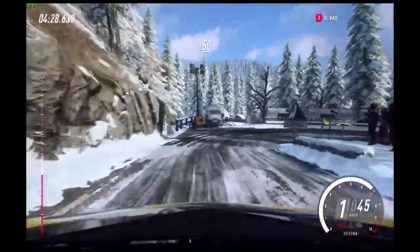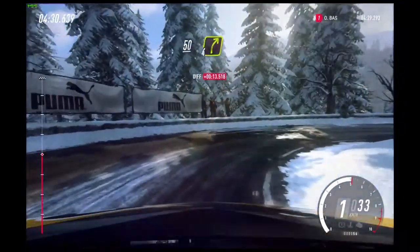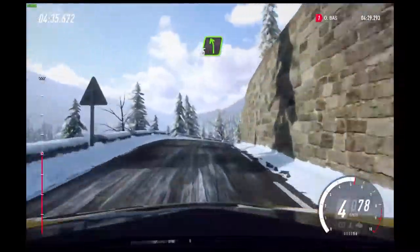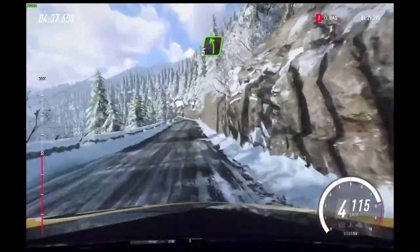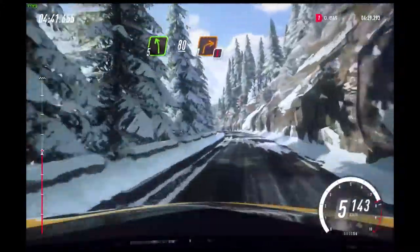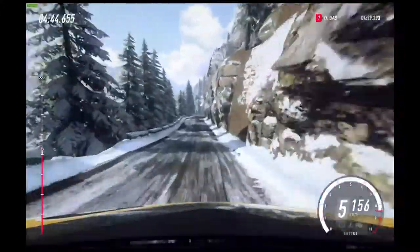50. 4 right of a crest. 60. 5 left, extra long of a crest. 80. Keep middle of a crest.